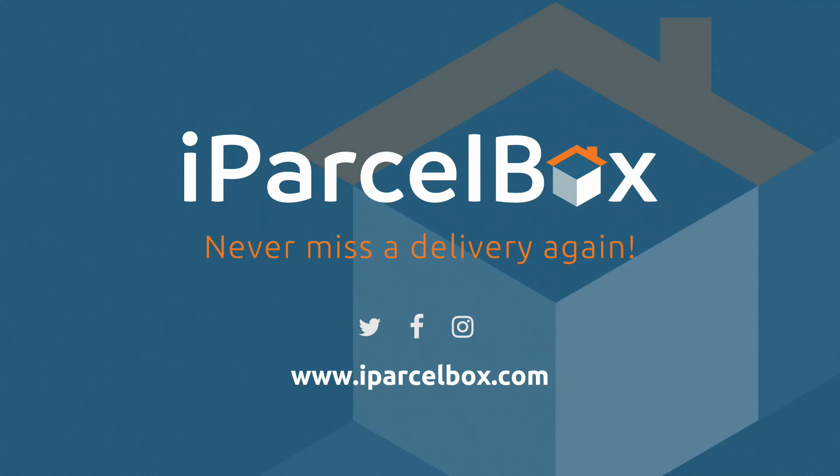iParselBox. Never miss a delivery again. To find out more and to purchase, visit iParselBox.com.